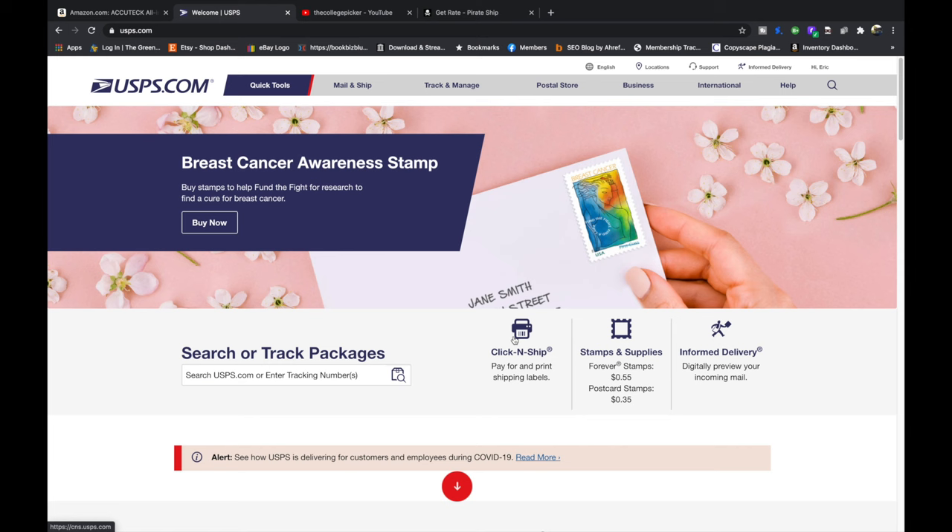You can stick the label on the package and put it in your mailbox if it fits. You can give it to a postal worker if you see them out and about, and you can schedule a pickup with them. You can also drop it off at a post office on the counter without having to wait in line. So you can get it to them lots of different ways.